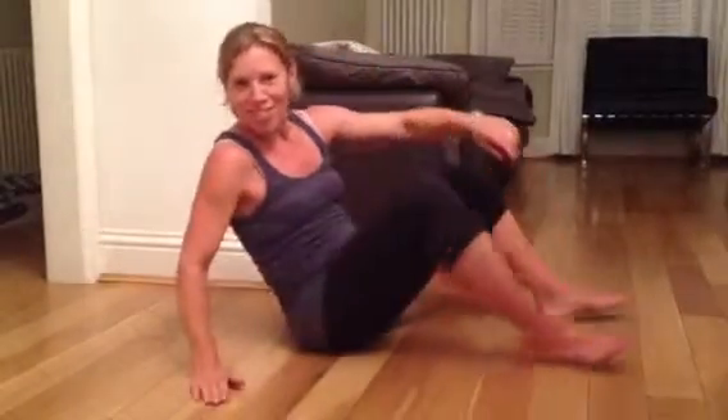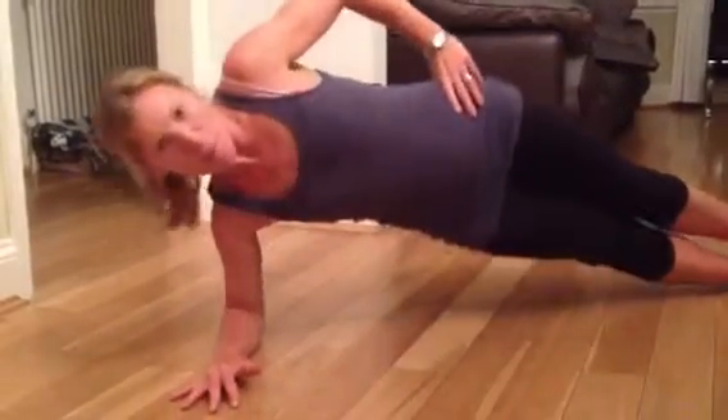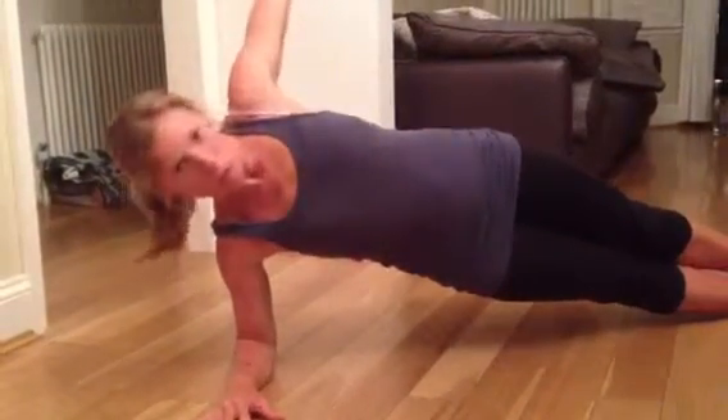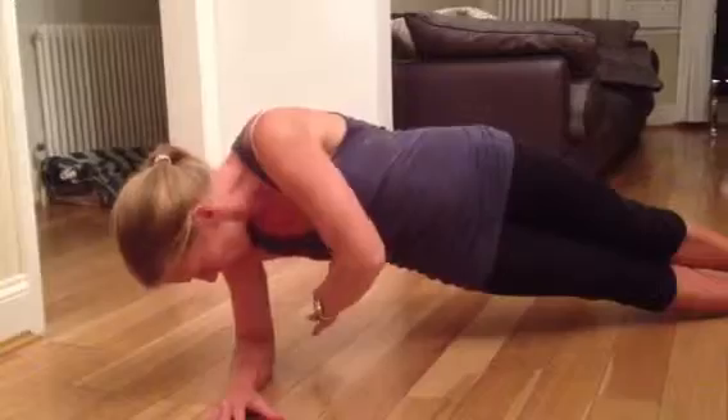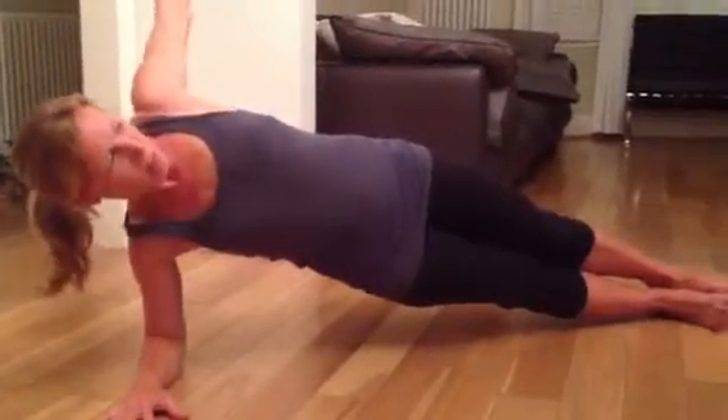You'll need a mat, but this is a side plank. So you come up onto your side, up and then bring your arm through, rotating round, through and rotating round.